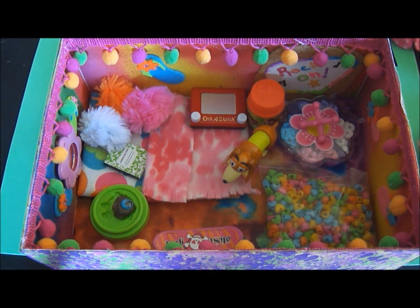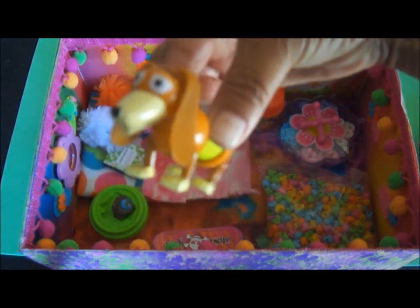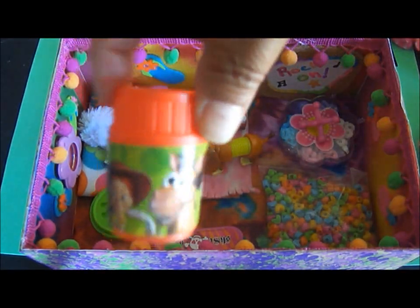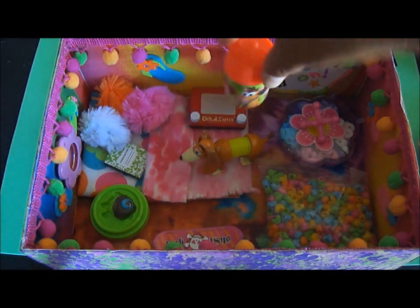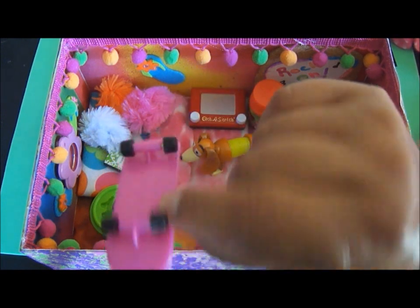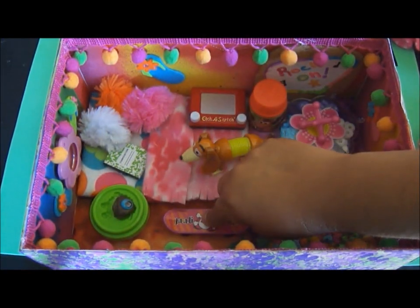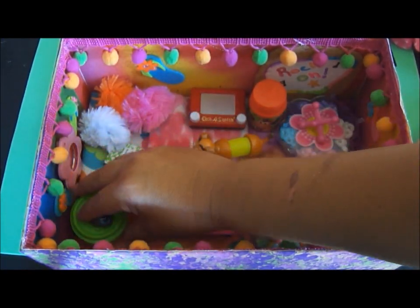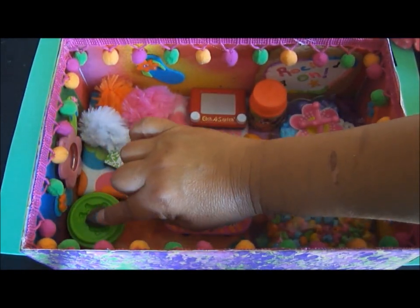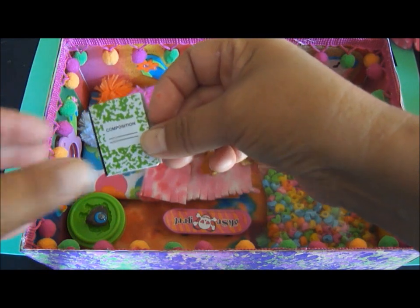I went to Party City, which is a store where you get all those little novelty items for birthday parties, and I found a lot of miniatures. Pet rocks get bored, so you want to keep them entertained. I found a miniature Barrel of Monkeys game with all those tiny monkeys. This skateboard came off a keychain I got at Party City for just 35 cents — I took the keychain part off so Rafaela can go skateboarding. This little tub of play-doh I'm using as an end table.